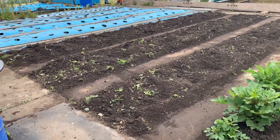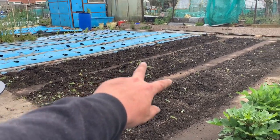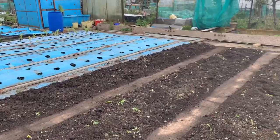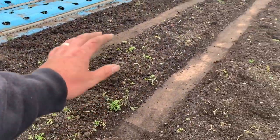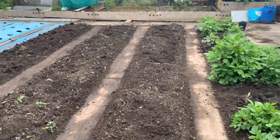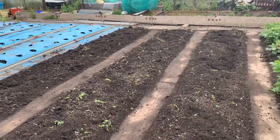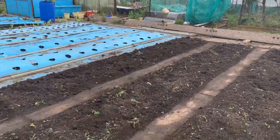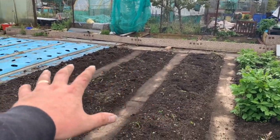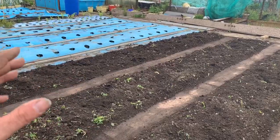I've got the rotavator out and rotavated these three beds again. First I took all the weeds out by hand, and the greenery left on top will just die down — it's got no roots anymore. So I've tilted it all over and sorted the paths out as well. This is going to be the new marrow patch for this year. I'm going to put one marrow at the top, one down here, and one at the top of that bed, and just let them do their thing over these three beds.